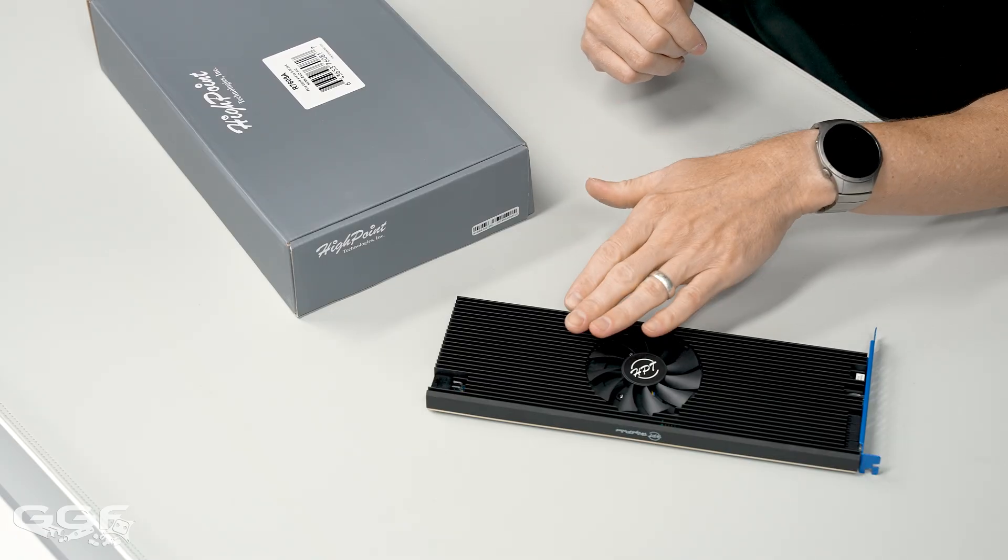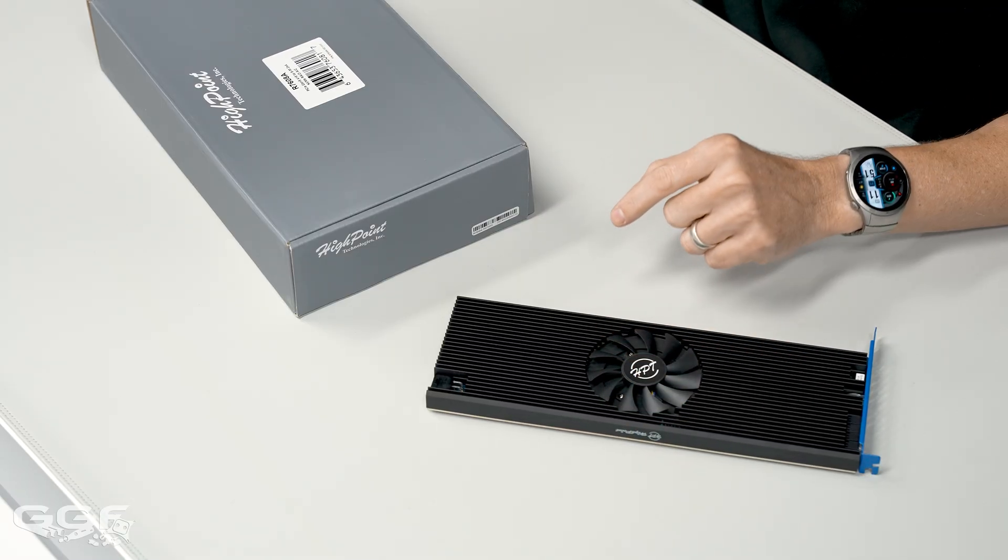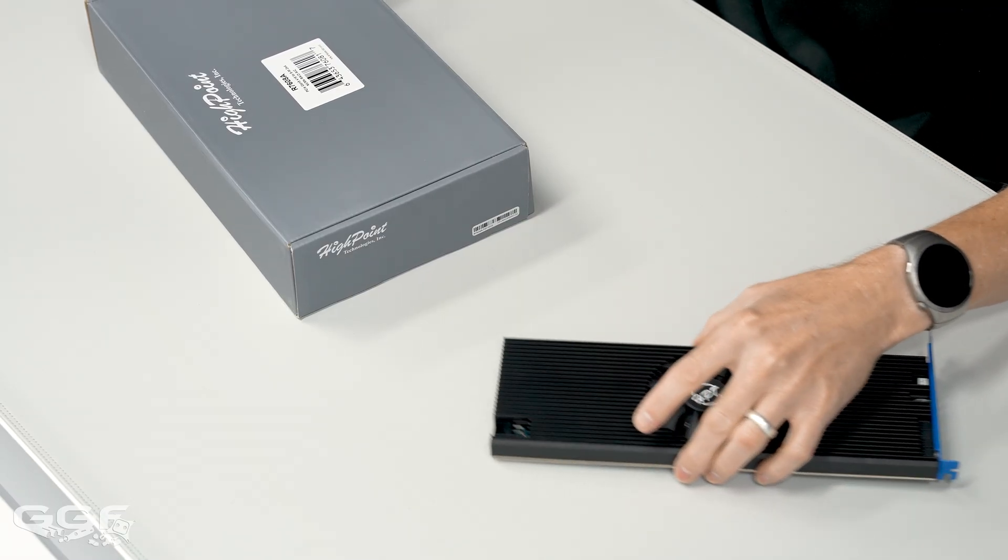In this video I want to explain the differences between this card and something like a quad M.2 or a dual M.2 card — one of those cards that used to get bundled with your motherboards back in the day. I want to talk about the ways to run this card, the built-in RAID, the different RAID levels, and also cover a bit of the software as well.